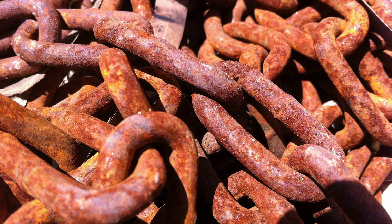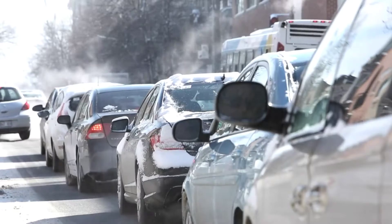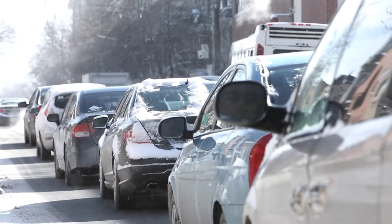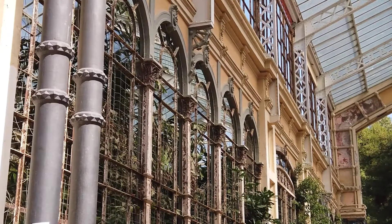The same happens to this chain here. Iron rusts faster in salt water. Why? Because salt speeds up the oxidation. This is a problem for ships and for cars, where salt is sprinkled on roads in winter to melt ice.